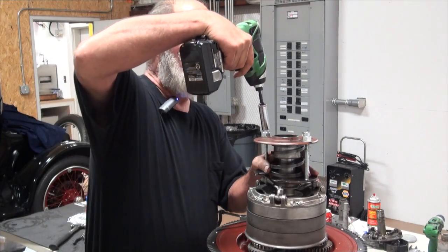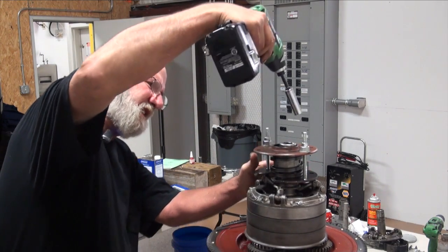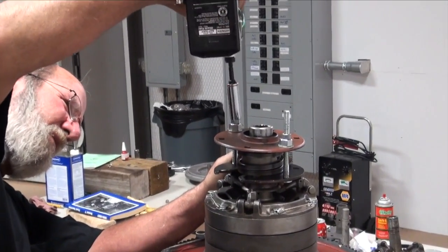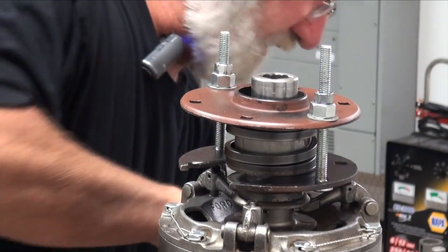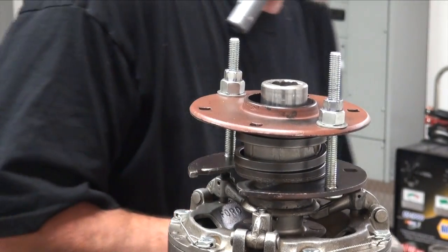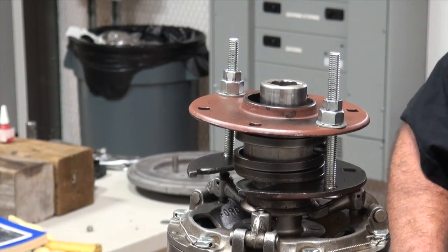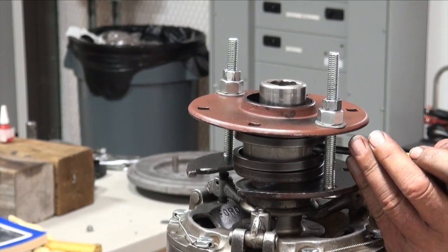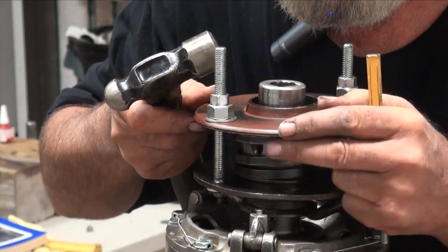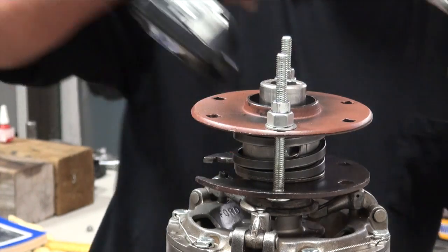I'll try to get that on there and then I'm just going to compress that spring and run it down there to where I can pick up the hole. That looks like I've got it there. Hammer and a punch — I'm going to slide that pin in and just finish tapping it in where it's inside that piece. Then I'll rotate our top piece to where the pin drops into the reliefs, and back this off.